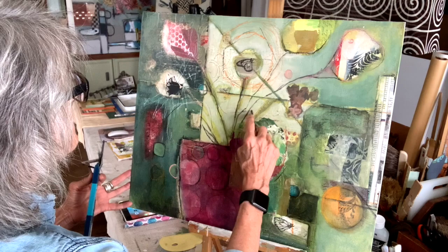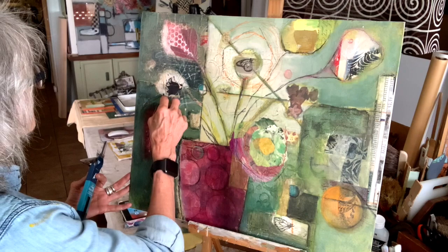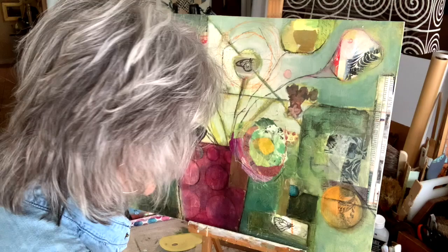I'm probably going to have to add something in here to bring it all together. Not really sure how. I think I might make this one a little bit more of a petal — kind of like what you would see as a Gerber daisy, or a large daisy, or a chrysanthemum.